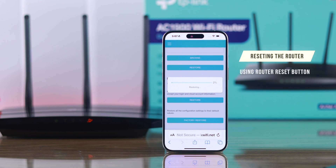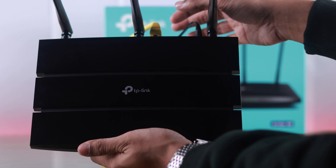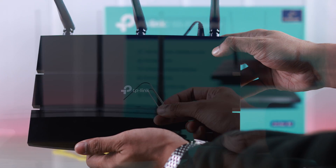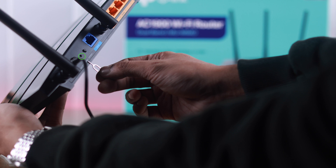For the second way, we're going to use the physical reset button on the back of the router, and no login is required for this method. First, unplug any ethernet cable that's connected but keep the power cord plugged in. While the router is turned on, grab something like a paperclip, a SIM ejector tool, or even a pen.